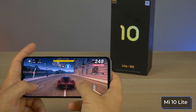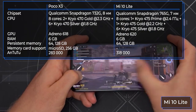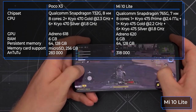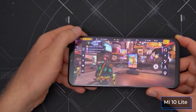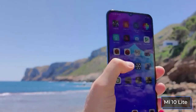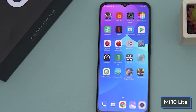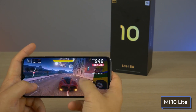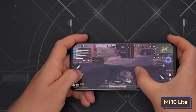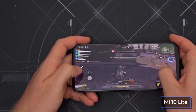The Mi 10 Lite is significantly ahead of many competitors in performance. It is powered by a 7nm Snapdragon 765G chipset — one of the most affordable options with a built-in 5G modem. Its CPU uses a 1+1+6 configuration with a leading core reaching 2.4 GHz; the graphics chip is Adreno 620. Xiaomi has done excellent optimization — the Mi 10 Lite outperforms all other Snapdragon 765G smartphones like the LG Velvet, Motorola Edge, Reno 3 Pro, and Galaxy A51 on Exynos 980 in CPU benchmarks, with minimal but consistent advantages in graphics tests.